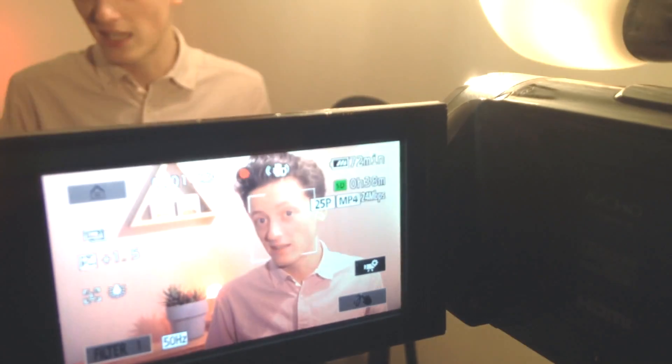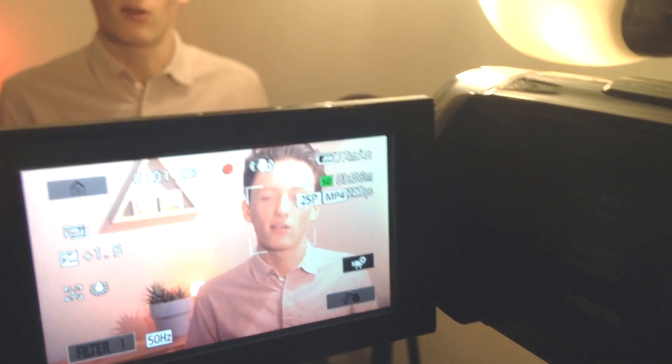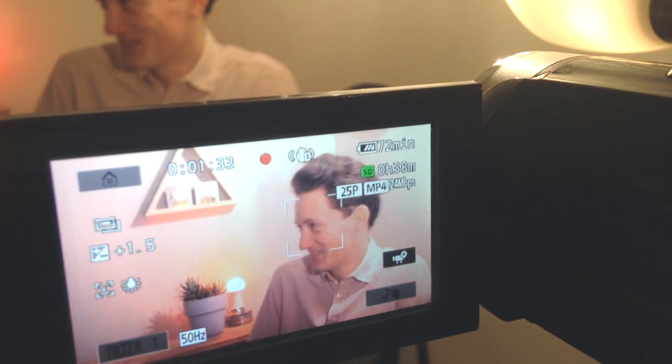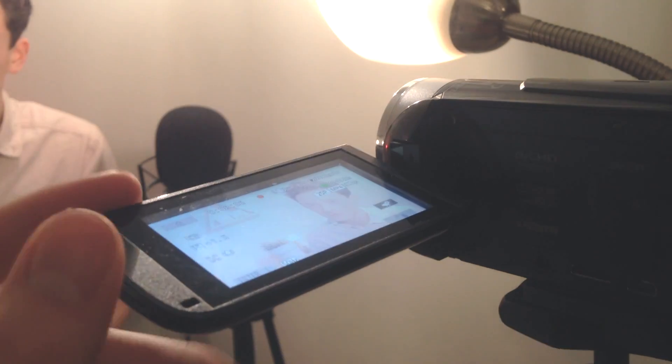I'm going to jump into the things I like about this camera and then go into the things I don't like. The first thing I like is the flip screen at the front. It's really useful, especially if you've only got one person filming — it's nice to see what's in shot. However, when filming I don't really look at the screen, because looking at the lens makes it look like I'm looking straight at you, whereas looking at myself in the screen makes it obvious I'm not looking at the camera.